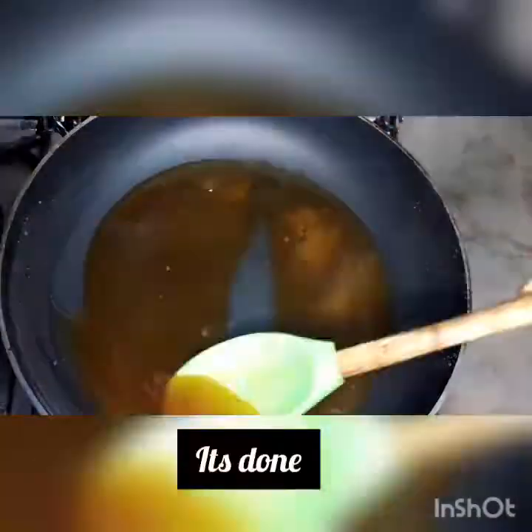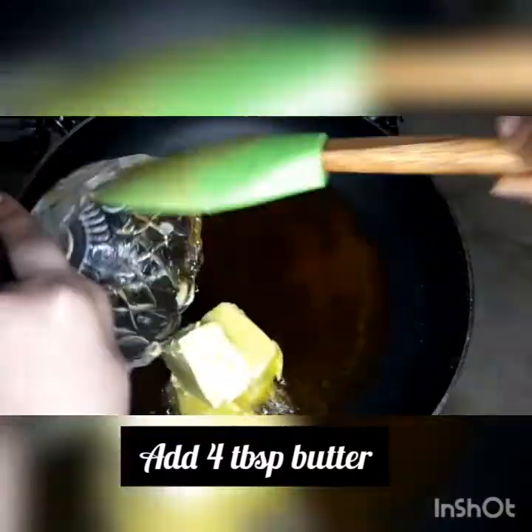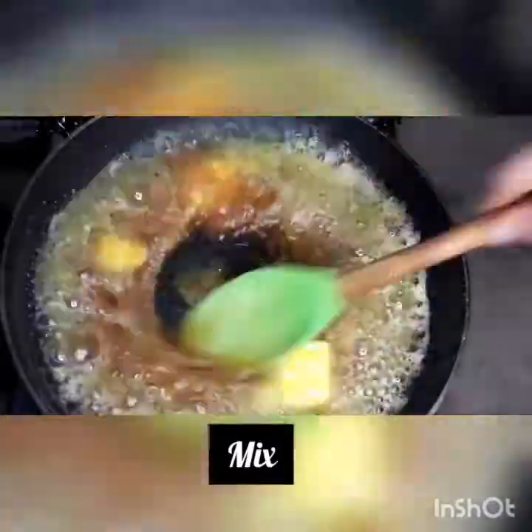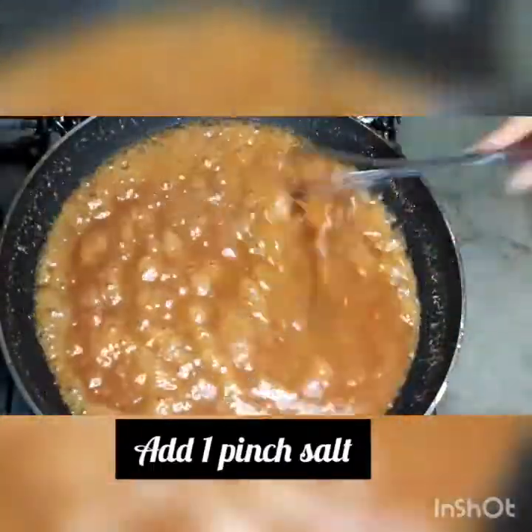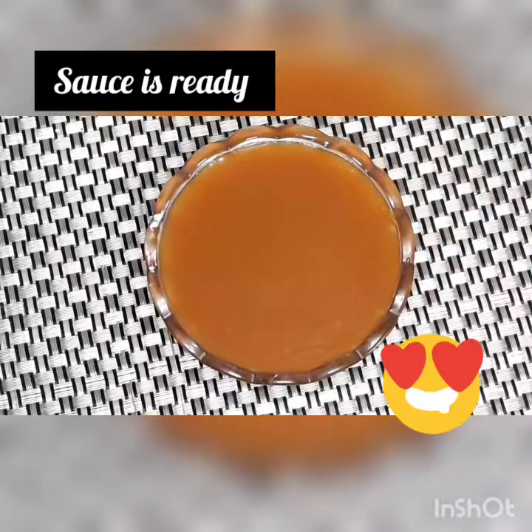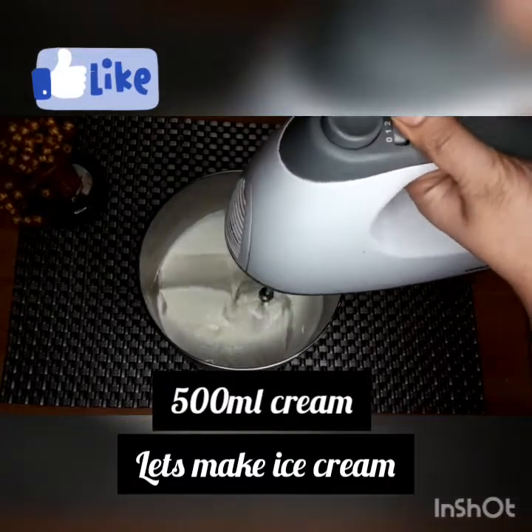I am caramelizing the sugar on a low flame. I added 4 tablespoons of butter. I also added a pinch of salt, then added cream to the sauce. The butterscotch sauce is now done.